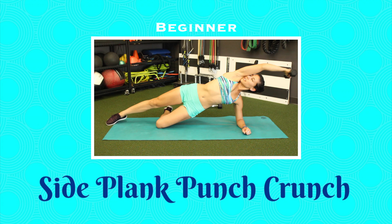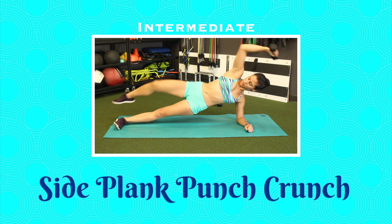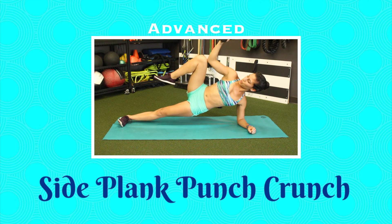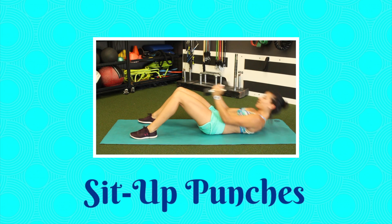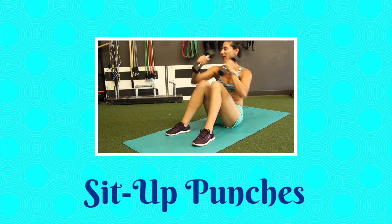Side plank crunch — this is your beginner move with knee bent on the ground. Intermediate, your foot touches down to stabilize. And advanced, leg stays up the whole time. Sit up and punch: you're going to be doing a double punch across the body as you come up to a sit up.